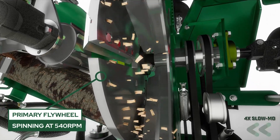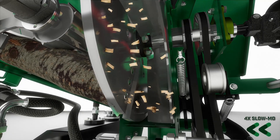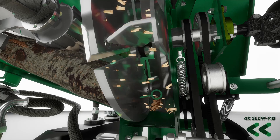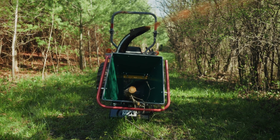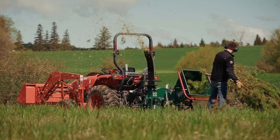Our primary flywheel is running at the tractor's 540 RPMs, preserving your tractor's horsepower and torque. And then the secondary flywheel is sped up with a series of belts and pulleys to bring it up to an ideal speed for throwing those chips and creating that airflow, which you'll see in the chip stream when we run this chipper.